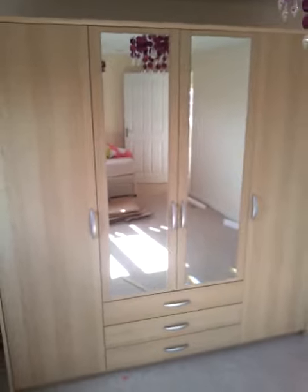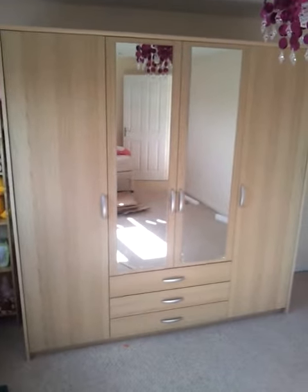Give a close-up there — you can see that the finish is very smooth, but you've got a nice blonde oak appearance to it. And as I say, that is the Manhattan four-door three-drawer wardrobe from Andre Victoire.